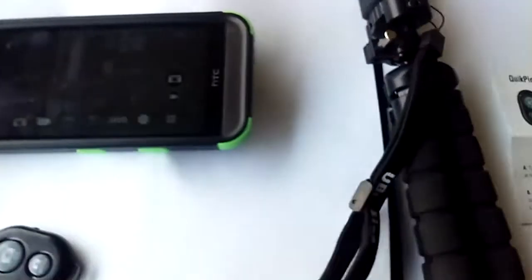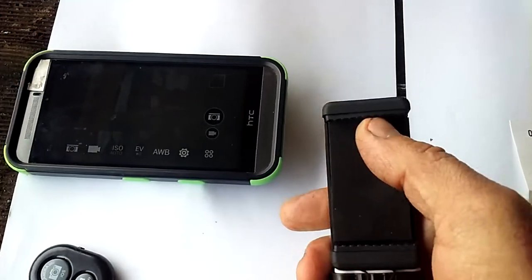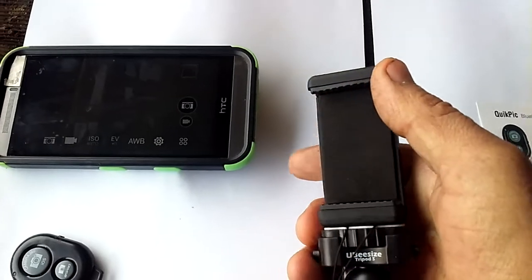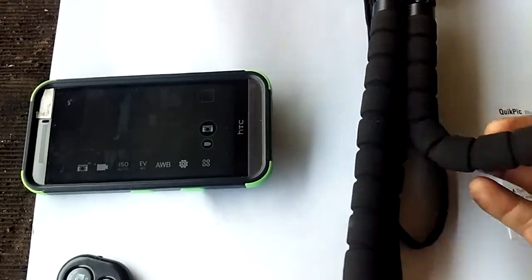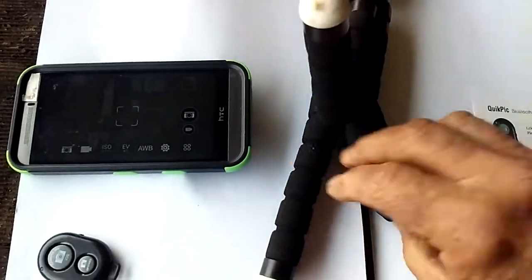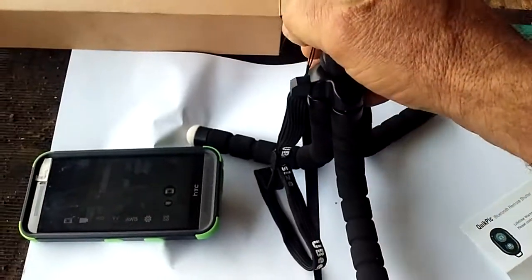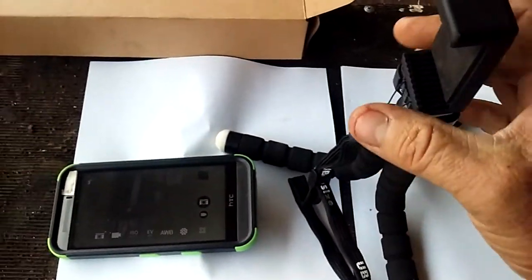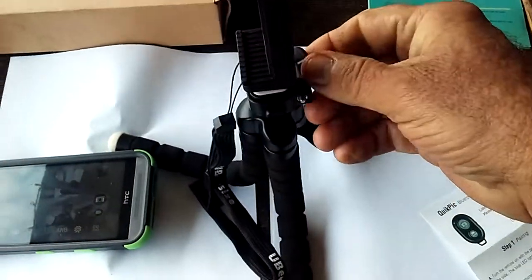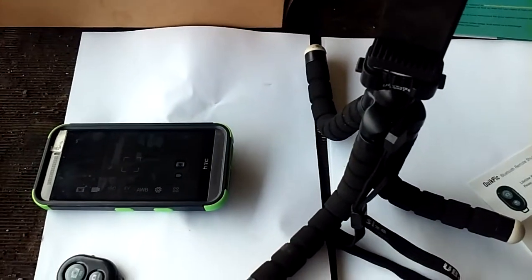And then over here on the tripod part — if you just take and push up, see how that goes up there? It holds your phone right in there, so it fits all different sizes of phones. That's pretty awesome. And then these little leg things, you can manipulate them to where they bend and go in all different positions. You can wrap around stuff. So that's pretty cool — if you wanted to do a video riding down the road on your bike, you can wrap these things around your handlebars. And then this part up here will articulate in different directions. It's pretty awesome. Two thumbs up on this new tripod.